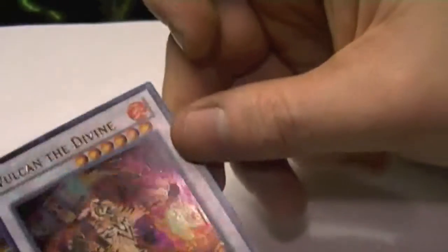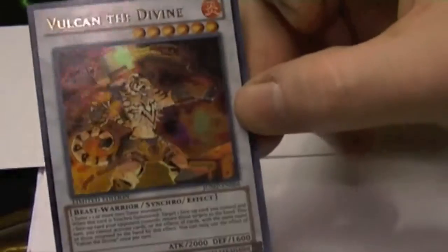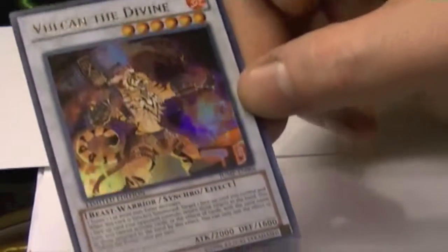Alright, so that's Vulcan the Divine, our Synchro Monster from our Shonen Jump 3rd promo from this year. Don't forget to like and subscribe buttons down below. Leave me a comment on what you think of this card. This is Hidden Dragon, signing out.